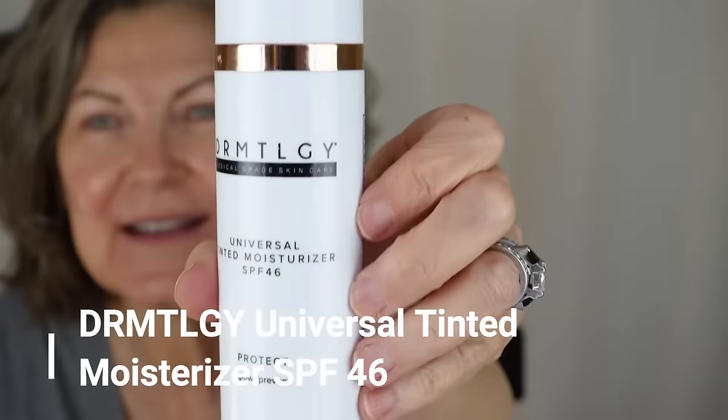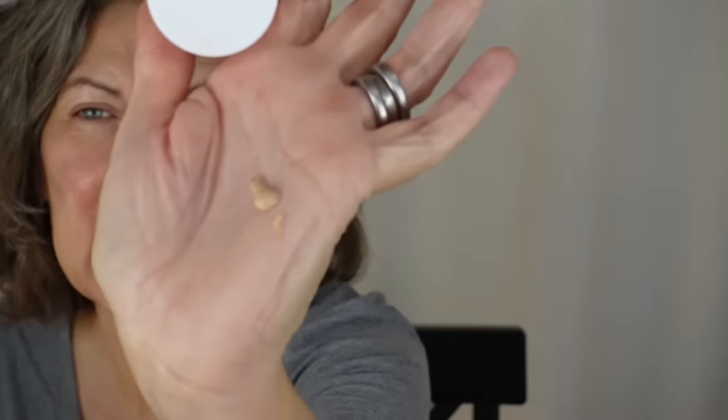The first thing I'm going to do with this no makeup makeup look for mature skin is put my sunscreen on. I already did this before I turned the camera on. Today I'm using Dermatology Universal Tinted Moisturizer SPF 46. It's a flesh-colored tinted sunscreen slash moisturizer. I like it. I give it about 20 to 30 minutes to settle down. It's very slippery and emollient at first, but if I give it enough time, the shine goes away and then I'm ready to put my makeup on.